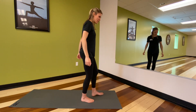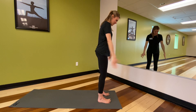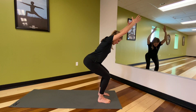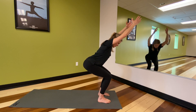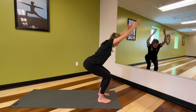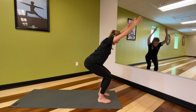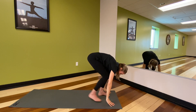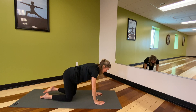We're going to come to the tops of our mats and find a chair pose, keeping the feet hip-width apart. Inhale, arms rise up, and as you exhale, bend into the knees. See that the knees aren't coming in or out — they're right over the feet and you can see the toes. Keep driving into the heels and draw the sit bones down toward the heels to lengthen through the lower back. One more inhale, and as you exhale, just let yourself fold, belly resting on the thighs, and walk back to a tabletop.